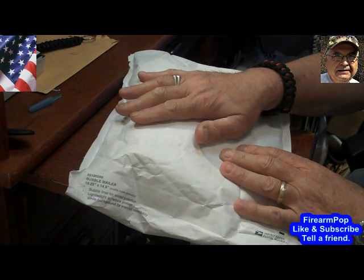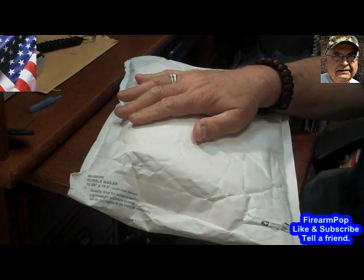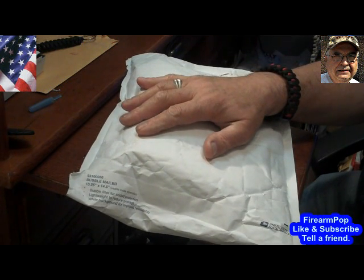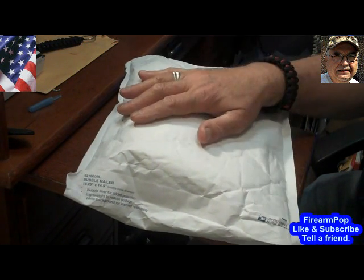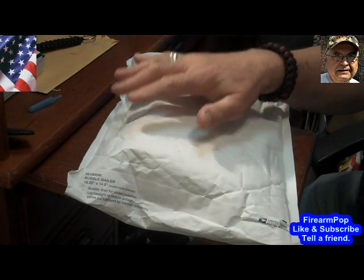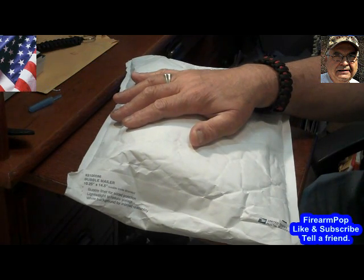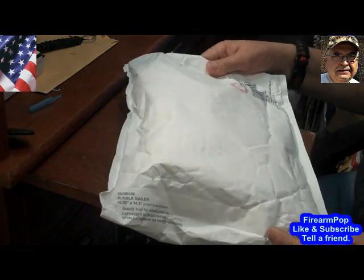I entered Salty Shellback's military appreciation giveaway — you just had to submit a photo of yourself in uniform and a war story of some sort. I entered the contest; unfortunately he only had two entries, myself and someone else. I don't know who the other person is — you can look up the actual winner.